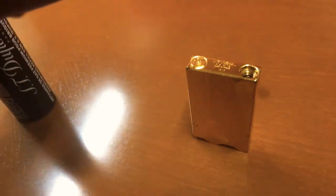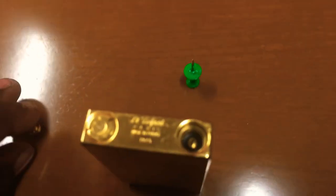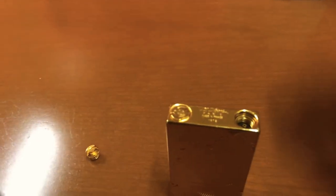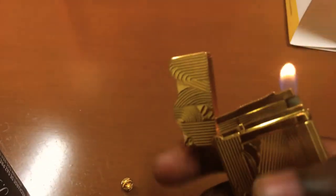When you unscrew it, it's going to look like this — you'll see the fill hole. Now what you're going to want to do, whether you're refueling it or you have a new one, is grab a tack and release any gas that's currently in the canister.